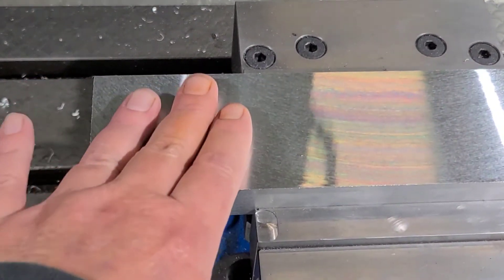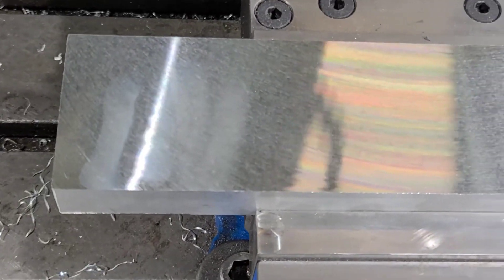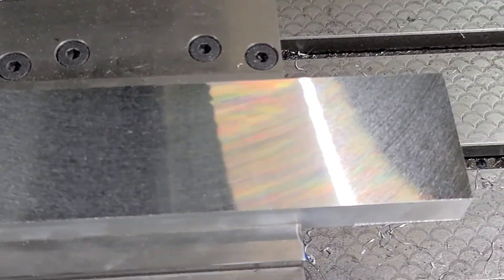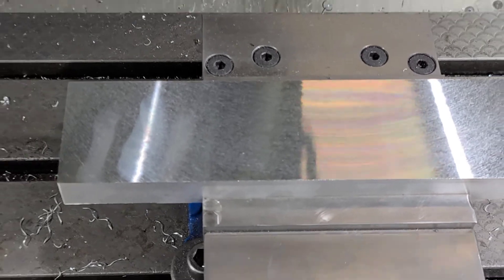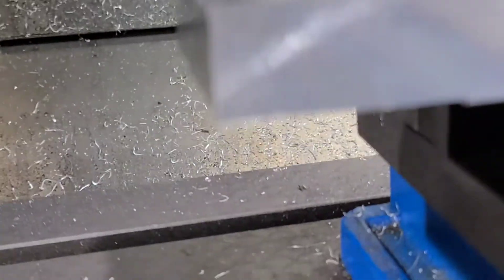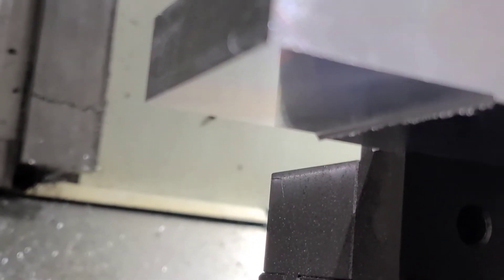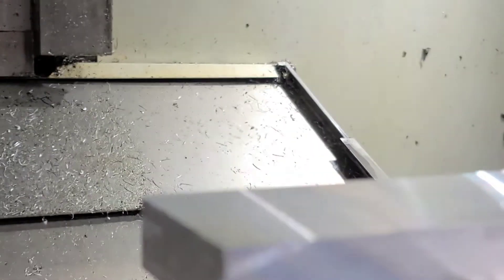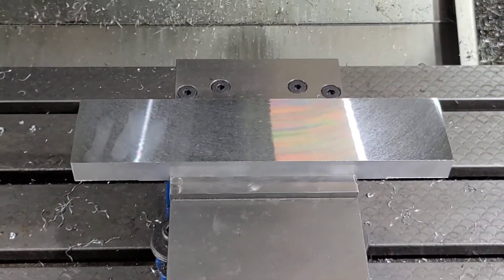You really can't see that or feel it, but we can take some Red Scotch-Brite and hit it. That looks perfect. We've got our undercut and we've completed that all in one operation. We can put our counterbore holes in there and that part's done.